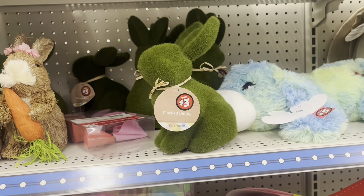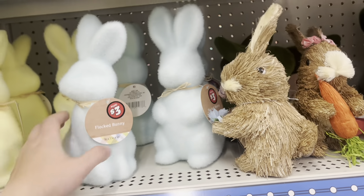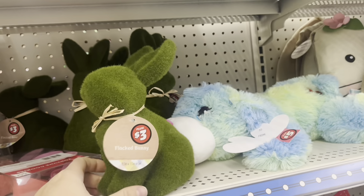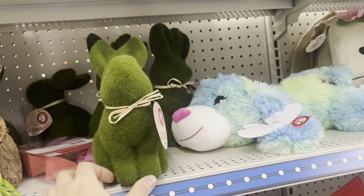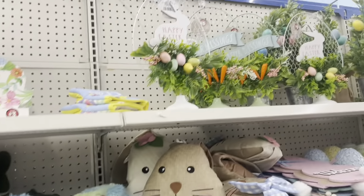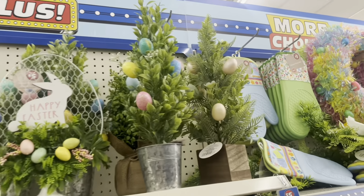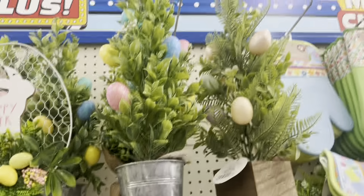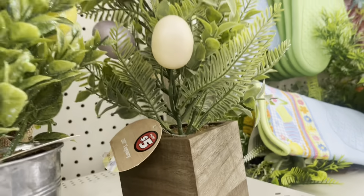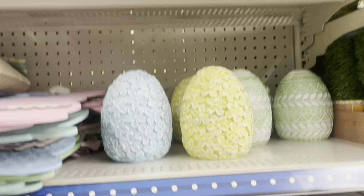I also kind of like these decorative bunnies. They are kind of too big to decorate an 18-inch doll table, but they're great for garden decor, especially the green one. There were a lot of Easter items, usually around $5.00, and they actually feel like they should be $5.00 or more — very similar items are probably selling for around $10.00 at Michael's, Hobby Lobby, or any other craft store.